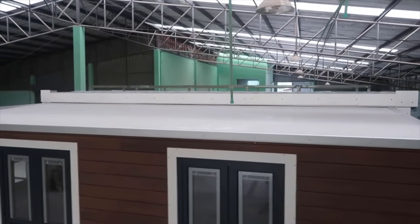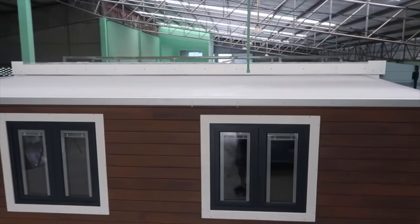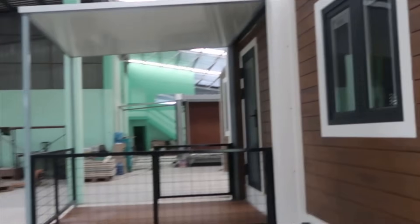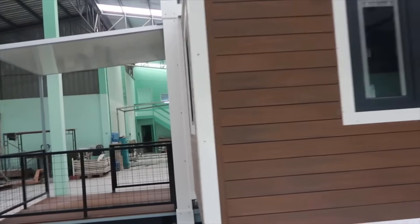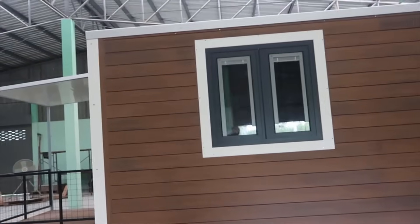Those structurally insulated panels achieve an R14 rating, as does the entire remainder of the container. When ready to travel, they all fold down to take up 13 inches along each side of the container, leaving enough room for a well-appointed kitchen, full bathroom, plus a couple of queen-sized beds that fold out into the bedrooms.